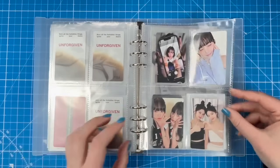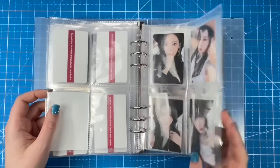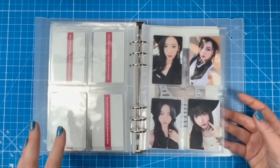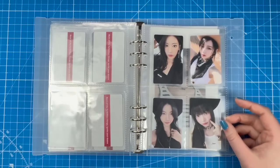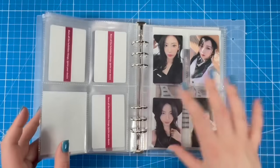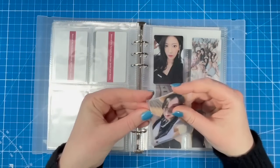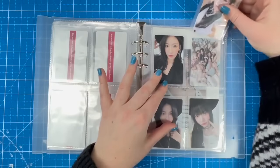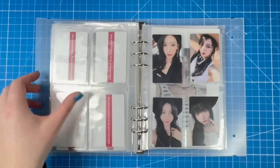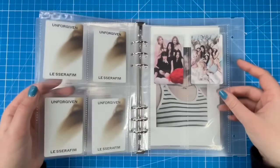I can't believe we did it! For next era I think I'm going to collect OT5 for target cards, similar to how I treat TXT — OT5 for target cards and then just one bias for photo cards. I love all the girlies of LE SSERAFIM. They released a trailer and I thought it was great; I'm really excited for the comeback. We'll set up for it in the next binder maintenance video.